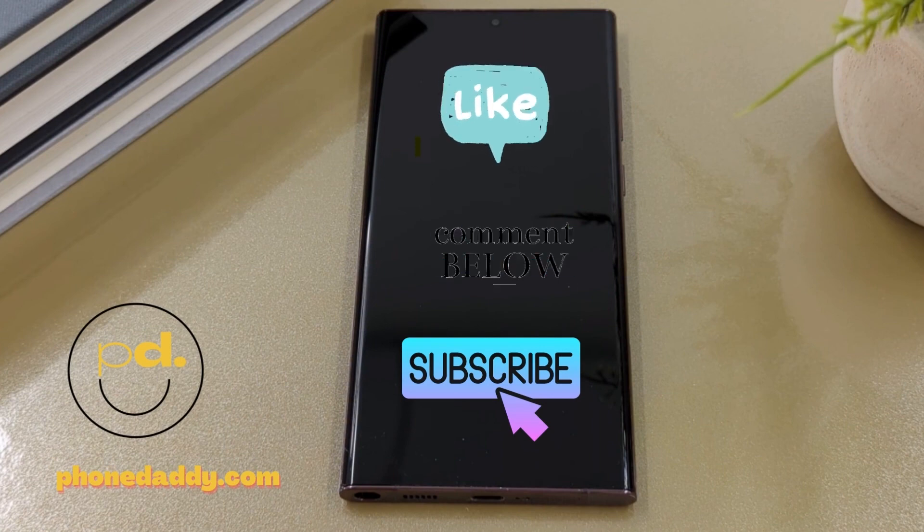Don't forget to like, comment and subscribe. For great deals on smart devices, visit us at PhoneDaddy.com. Thanks.